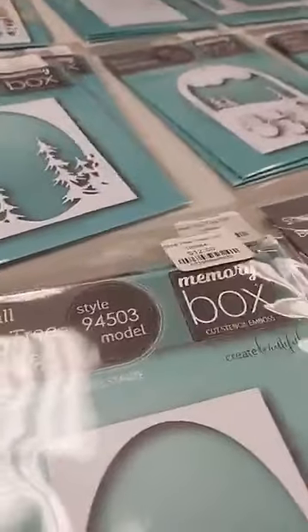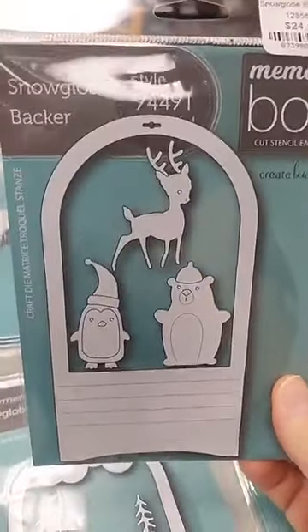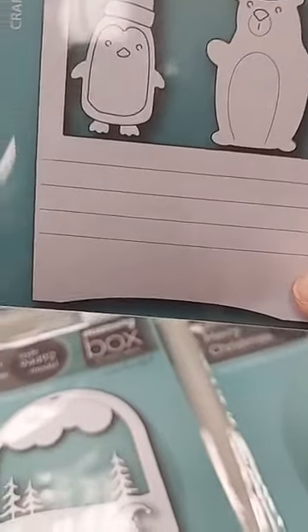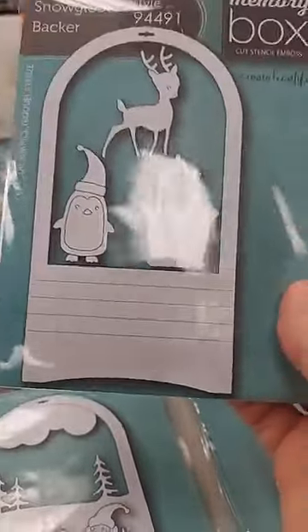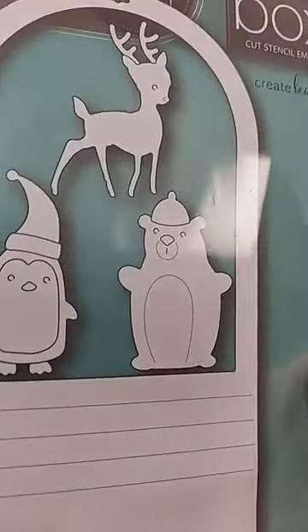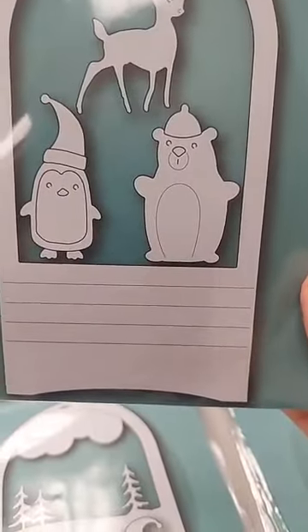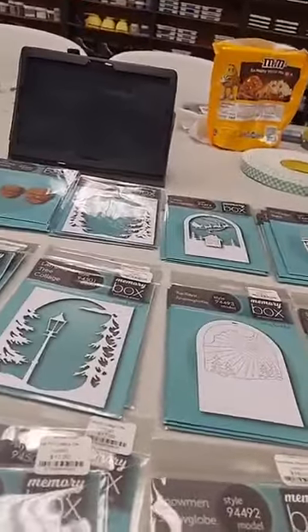Next are some dies designed to work together to create fun little snow globes. The first is the Snow Globe Backer die, $24. It has the snow globe piece with lines that score and allow you to accordion-fold it — then the next pieces go on top of that fold for the front of your snow globe, giving a dimensional scene. You also get cute little critters: a little bear, a penguin, and a deer, which you can use on other projects as well.